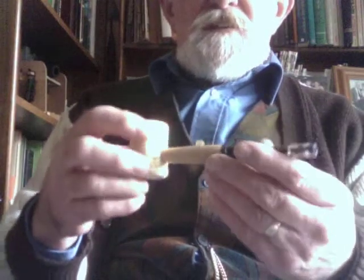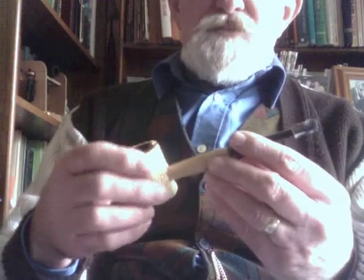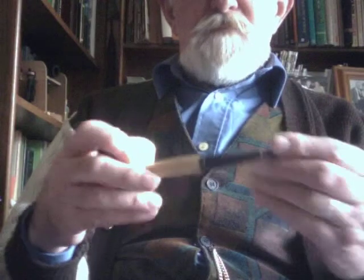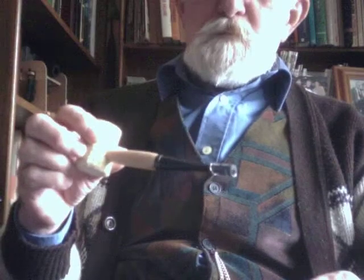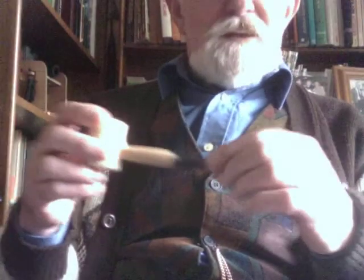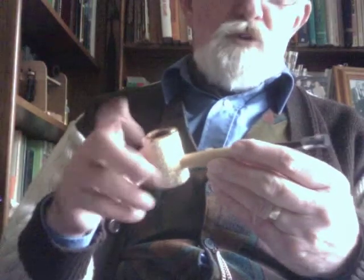This is a Missouri Meerschaum. They're sold in Britain, America, and several other countries. They're all made in Missouri, though I think China makes them as well. They're made from the corn cob and can be smoked right from new — you don't have to break them in. I've put a little plastic tip on the end of this just to make it easier to bite on. I've got another one with a clear lucite stem. You can get different stems and different shaped corn cobs as well.